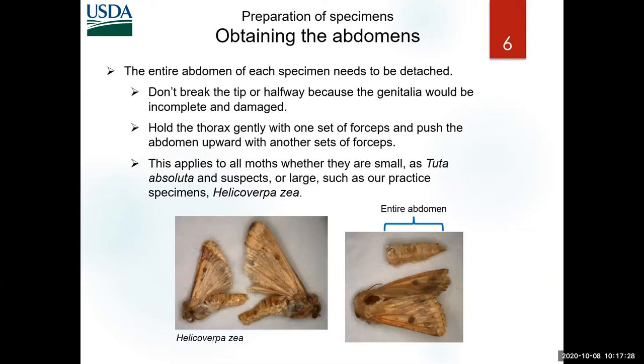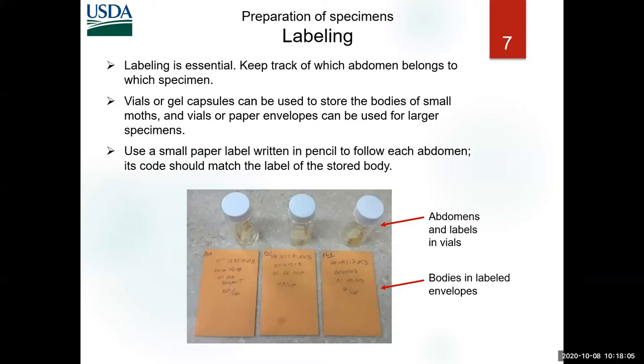Whether your specimens are large or small, you need the abdomen — the whole abdomen. Don't break them in the middle or only take the tip. When specimens are dry and crispy, the abdomen breaks from the thorax easily — you don't grab and pull, you don't grab and twist. You just push up the abdomen while holding the thorax. Always emphasize labeling — you can start losing data very easily. For very small specimens, Jim Hayden recommends keeping them in gel capsules rather than trying to pin them.